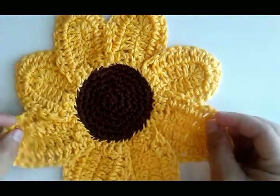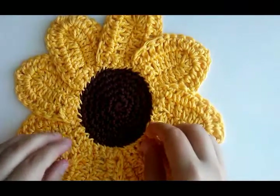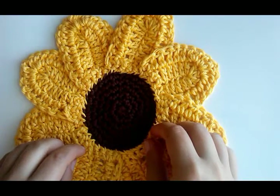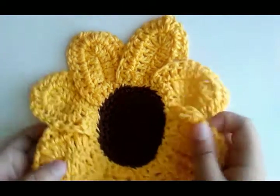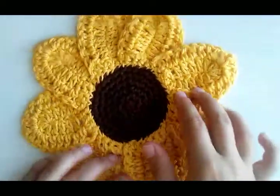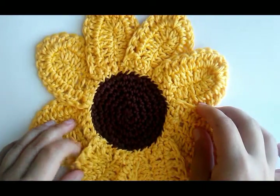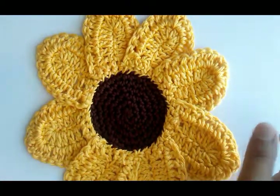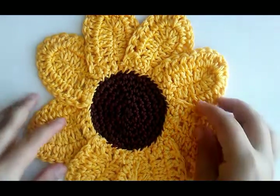Today I'm going to show y'all how to do my sunflower washcloth. I just posted the picture in a crochet group and y'all went crazy over it — I had over 600 people liking it. I don't know how many of y'all asked me for the pattern. I had written it down and was planning on sharing it, and everybody's like 'I've got to have the pattern,' so I decided to do a tutorial this weekend.